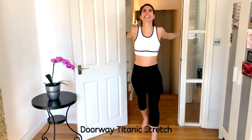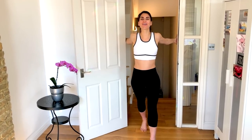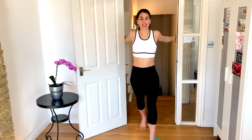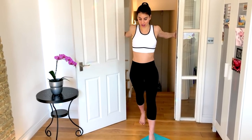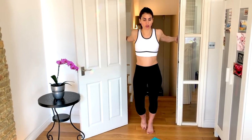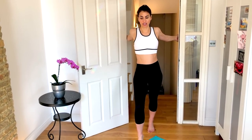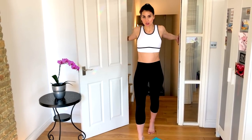The first one, all you need is a doorway. So I'm going to walk back into my doorway. Your first move is just holding onto either side of the door, stepping through it, and you have your Titanic stretch. You just get to open here and hold and breathe into it. You want to hold these stretches for probably about 30 seconds or so. Depending on how tight your chest is, you might feel that you can change legs. You can press the right forward shoulder a little bit more and then the left. Just breathe into it.